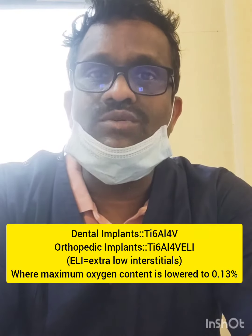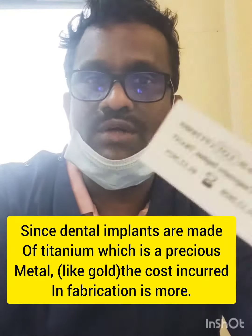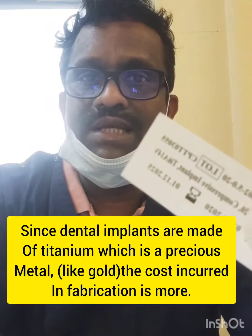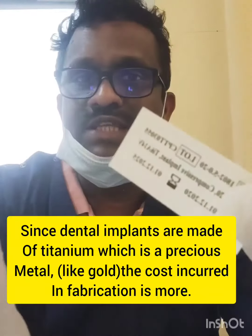The manufacture date is also mentioned on the label, along with the diameter and length of the implant. This is what the single implant kit contains, and the label explains the complete details of the implant.